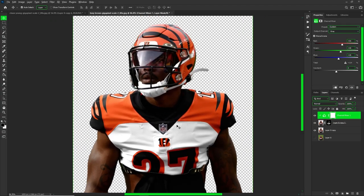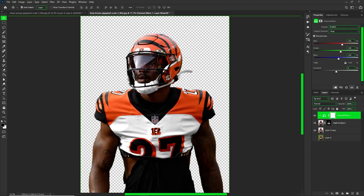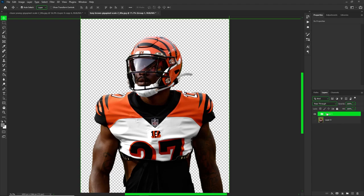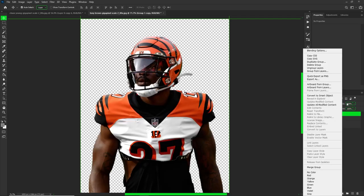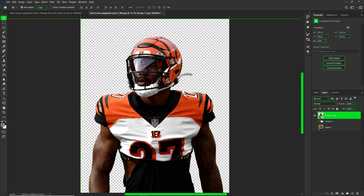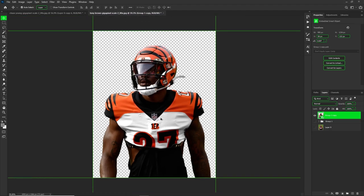Now put everything together into a group, then press Ctrl+J to make a duplicate group. With the duplicate group, right-click and convert to smart object. I have a shortcut for smart objects and you guys should make one too, but just convert to smart object and now we're ready to start experimenting with our skin.